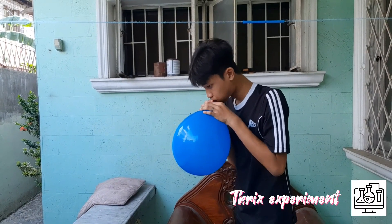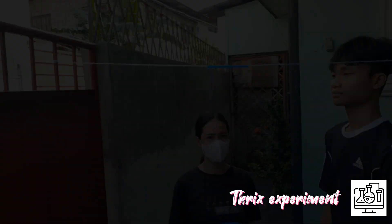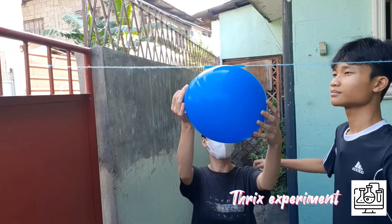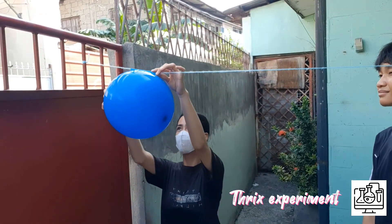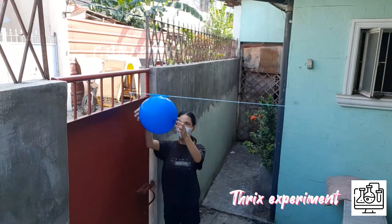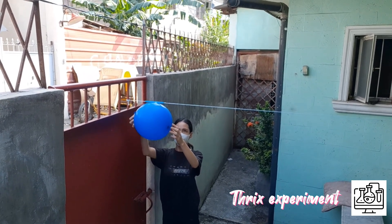Thread the string through the straw and tie its ends tightly between two points at equal height in a room. Inflate the balloon and keep the neck closed between your fingers. Fix the balloon underneath the drinking straw with sticky tape, and pull the balloon along to one end of the string. Pull your fingers against the mouth of the balloon, then let go!